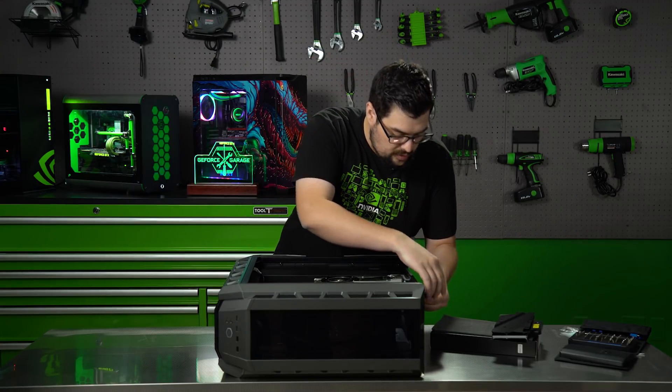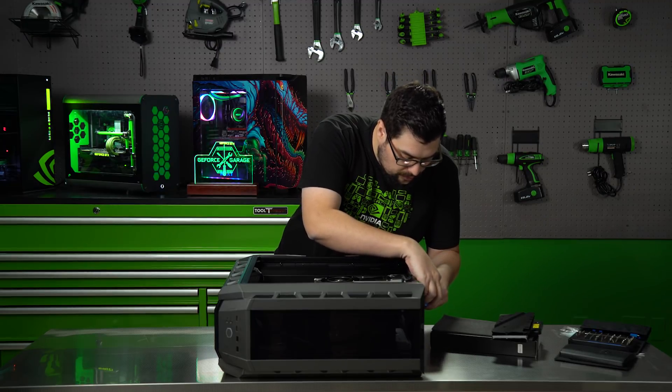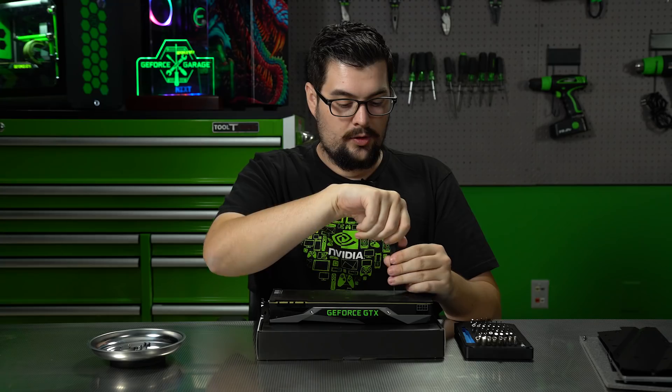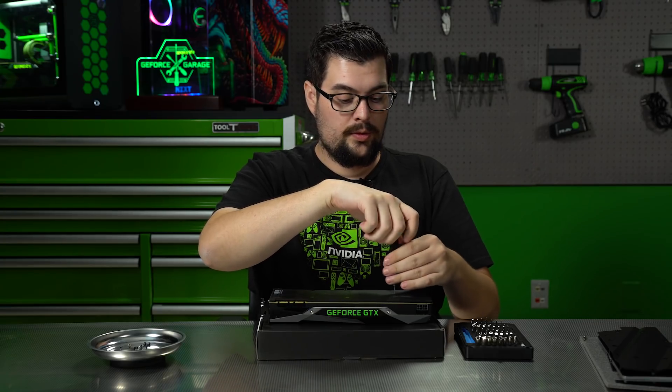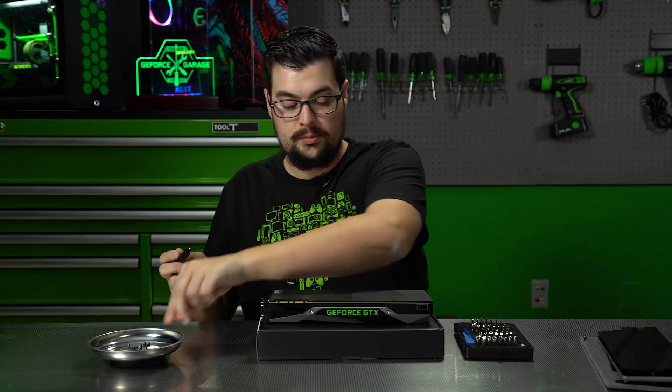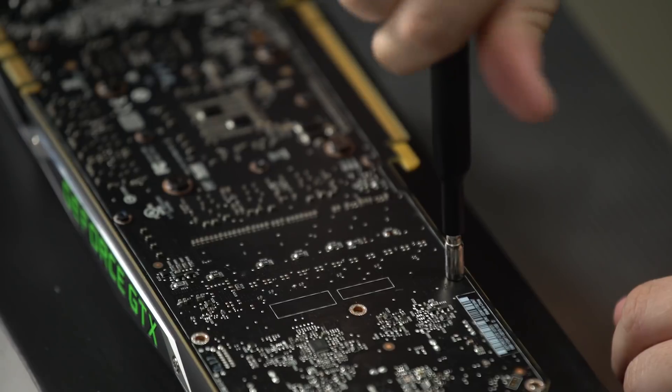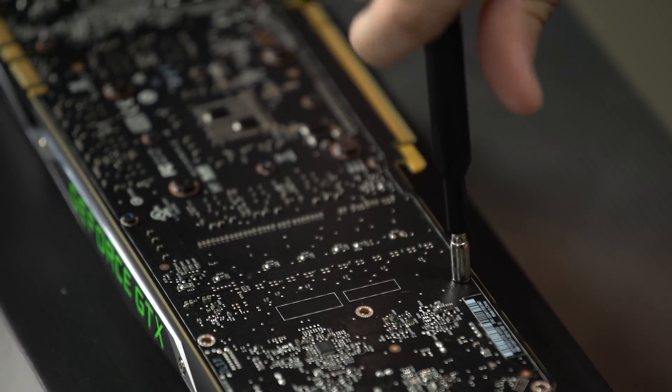Let's start by taking out the GPU so we can take apart the cooler and put on the water block. We're going to first take off all of the screws on the backplate so we can separate the two. It's important to keep track of all these tiny screws because if you ever want to put this cooler back on, you're going to need them.